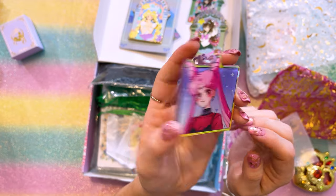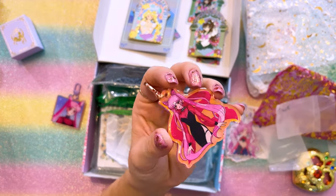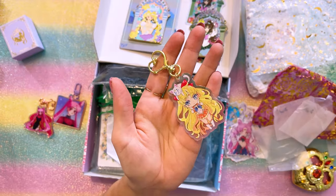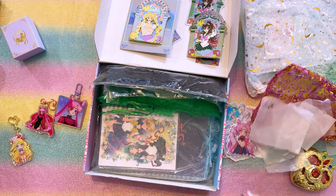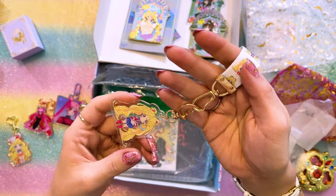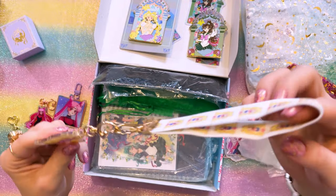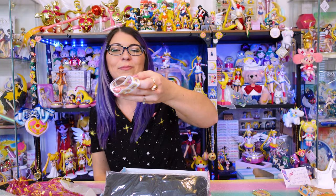Another beautiful design of Black Lady, again holographic — I like the rose gold color. Here we have one of Sailor Venus, very cute. Here we have one of Sailor Moon, and this key chain also has a cute little lanyard so you can put it around your wrist — that's so useful. I'm putting this on my key chain immediately. That's going to be useful for when I go to the UPS store to pick up packages — it's always nice to have something where I don't have to bring my purse.